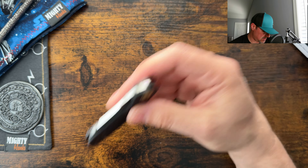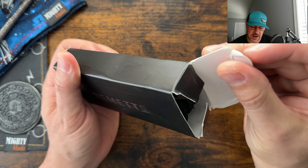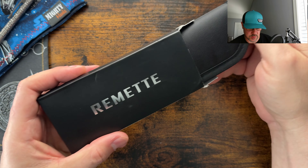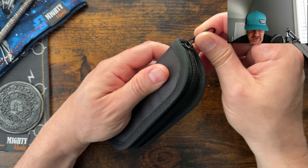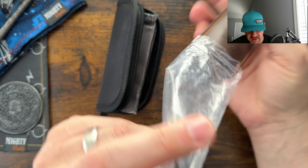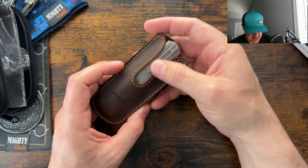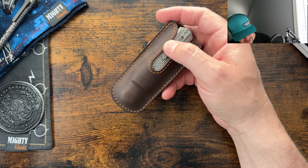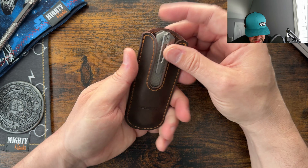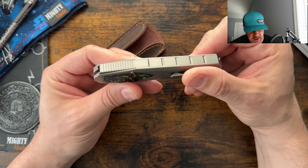That is the Concept Prometheus. Let's go ahead and jump into the Remet. Obviously, you can see it's coming through the pass-around — the box is beat to heck. But I am actually really interested in this one. A lot of channels have had the opportunity to check it out, and unfortunately it's not in my budget to pick one up of my own. This is the updated version of the Remet Swordfish, so I'm very interested to check this out.